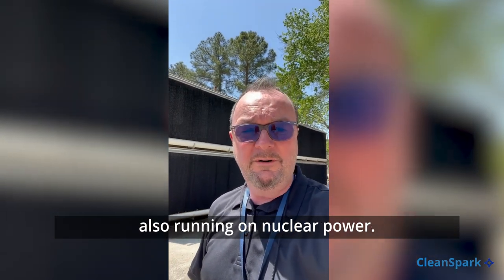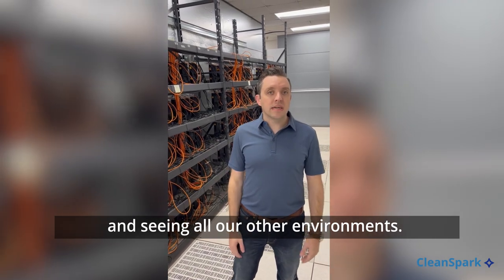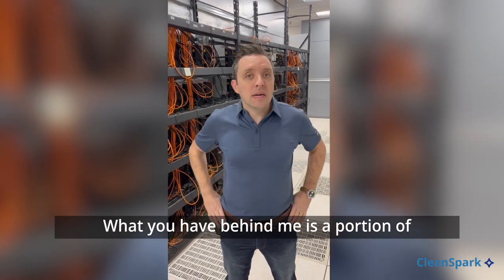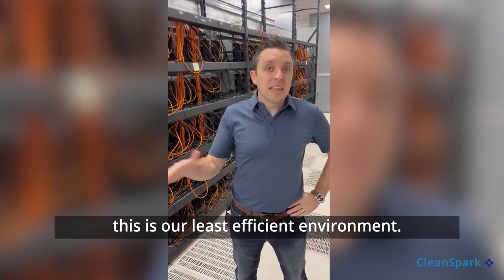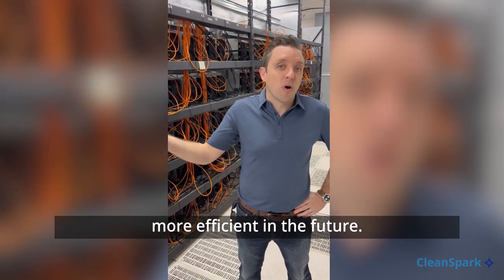We're inside the data center — this is where we also have traditional data center clients. What you have behind me is a portion of our 500 miners that we house inside. We don't have a lot of miners inside because this is our least efficient environment. We're going to evaluate a lot of alternatives, like we have in Norcross, to make this more efficient in the future and actually utilize more of this space.